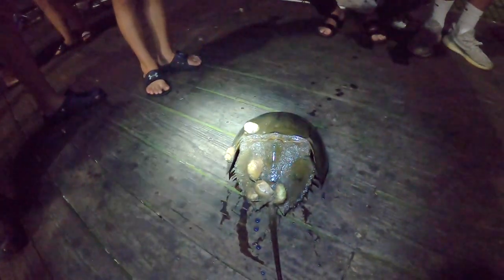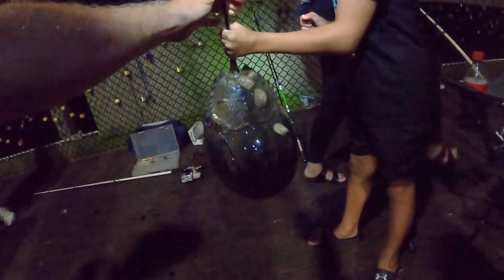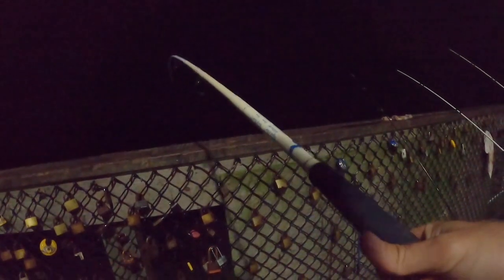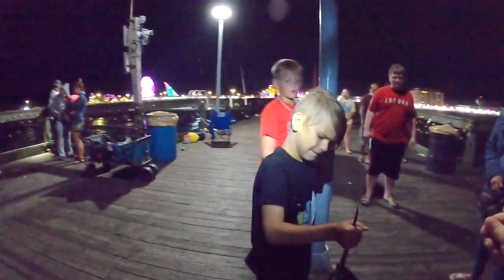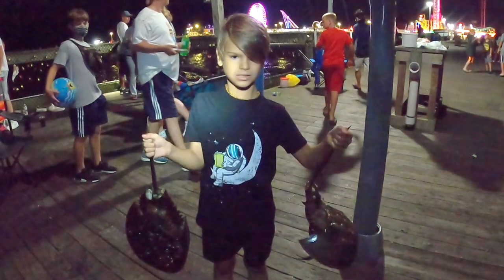Ocean City horseshoe crab here! You can grab him right like this — hold him out so he doesn't pinch you. You got him? He's heavy, feel him! All right, can you get him back in? Throw him Drew. There's some Ocean City fishing — horseshoe crabs everywhere! Here, you want to hold two Drew? Hold two — let me get a picture of you boys.